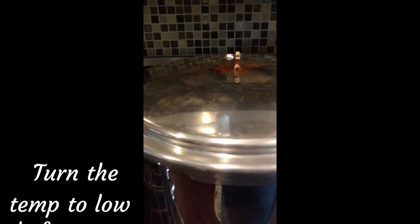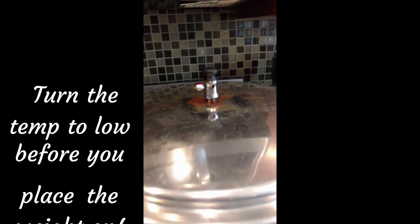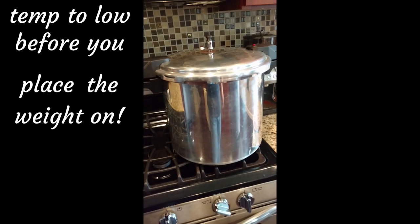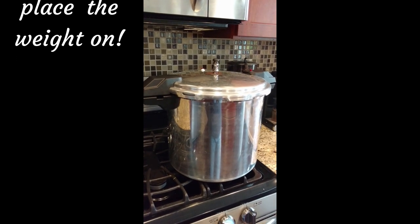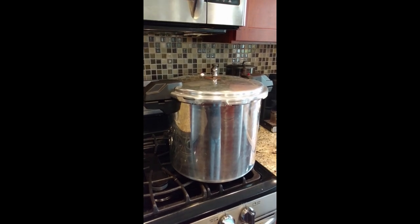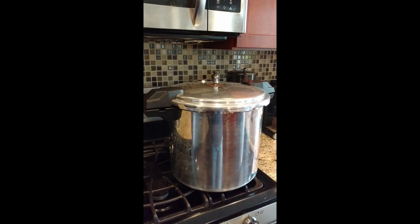We're going to turn it down to two and snap the weight on — use a pot holder because it's hot, hot, hot. Make sure it snaps on there. So now you've got your five-pound weight on, and we set the timer for 30 minutes. In this pressure steaming system it only takes about 30 minutes, whereas with a normal vertical steamer system it's going to take at least three hours, sometimes more. Every minute or so it might let off a little steam — that way you know it's being pressurized and boiling.